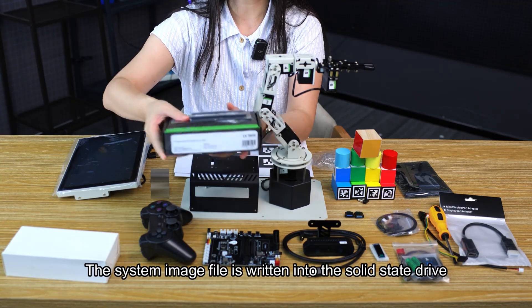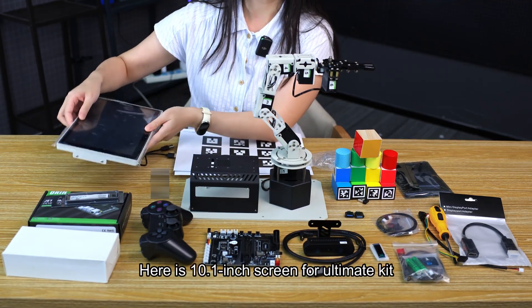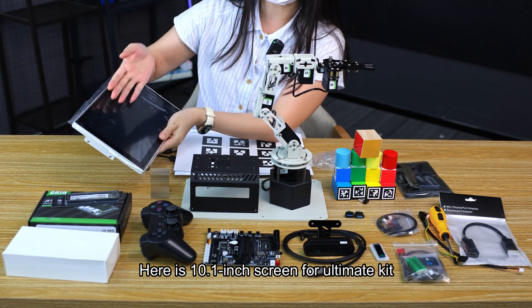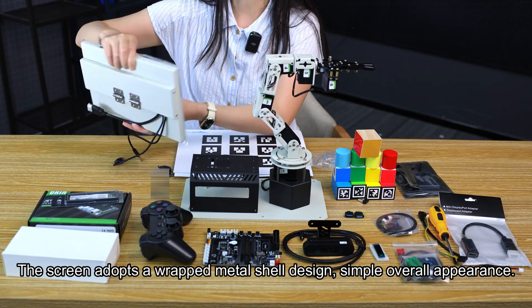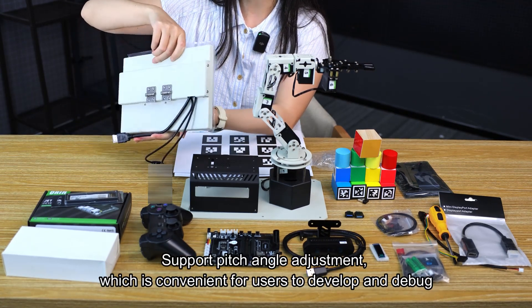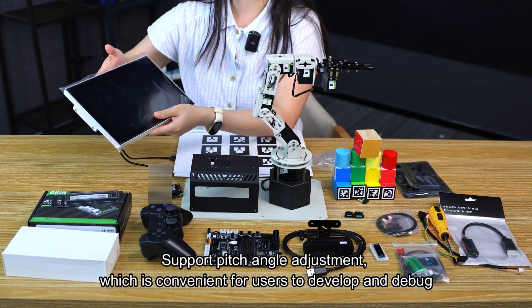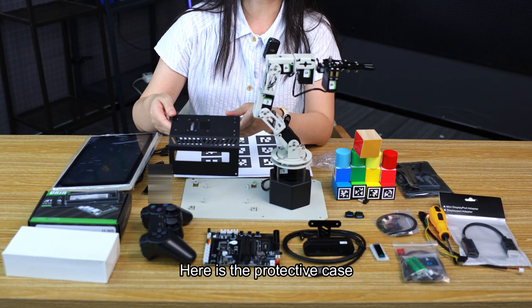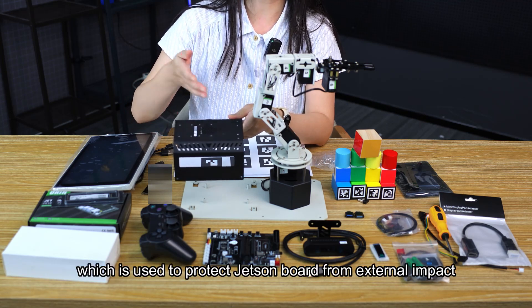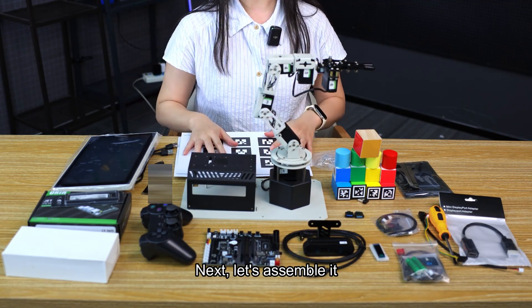The system image file is written into the solid state drive. Here is the 10.1-inch screen for the ultimate kit. The screen adopts a wraparound metal shell design with a simple overall appearance, and supports pitch angle adjustment, which is convenient for users to develop and debug. Here is the protective case, which is used to protect the Jetson board from external impact. Next, let's assemble it.